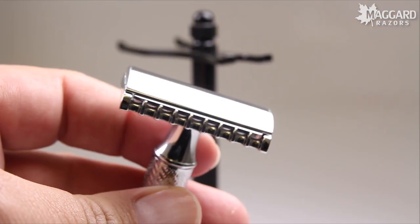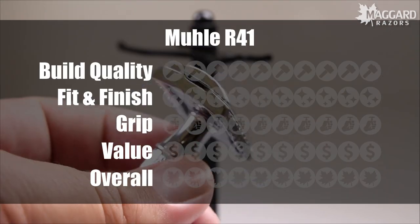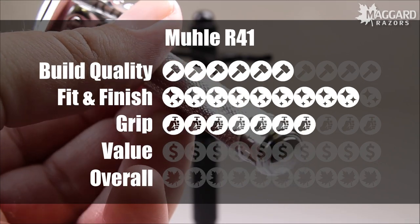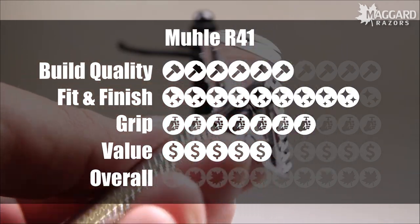If you are a seasoned wet shaver and you want to mow through a week's growth in a pass and a half, this is probably going to work well for you. It's not a beginner razor though, and we can't stress that enough. Setting aside the aggressiveness and summarizing the R41 based on its average build quality, spectacular fit and finish, adequate grip, and average value for the dollar, MagridRazors rates the R41 open comb an overall score of 6 out of 10.